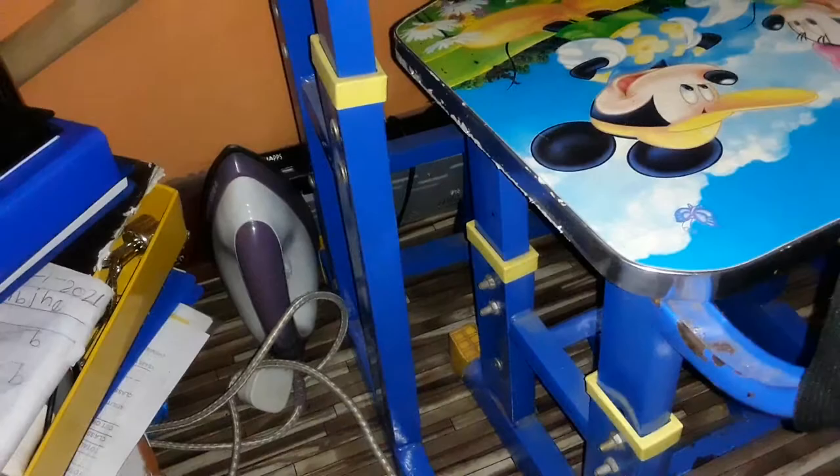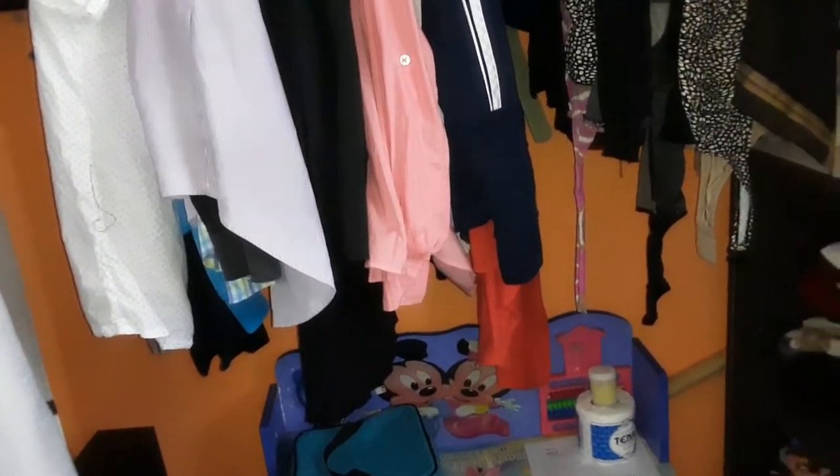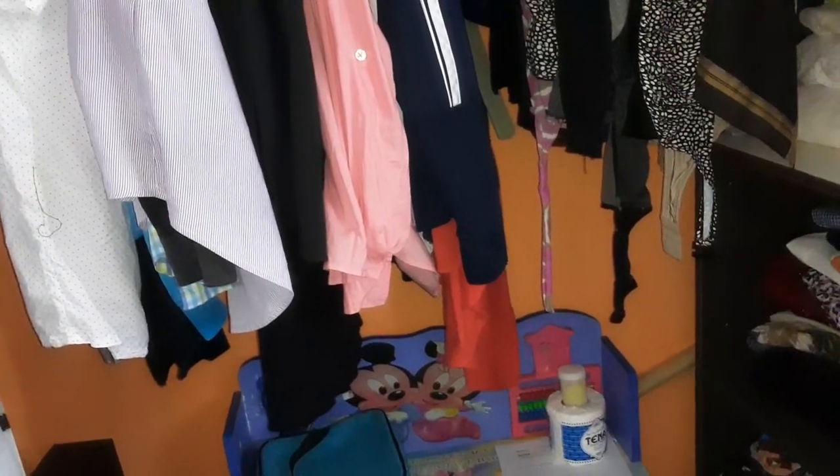My daughter has two bags — if one gets dirty I exchange it for her to carry her food or breakfast. Down here I have an iron box. And that is it — we call it a day! Until next time guys, love you so much.